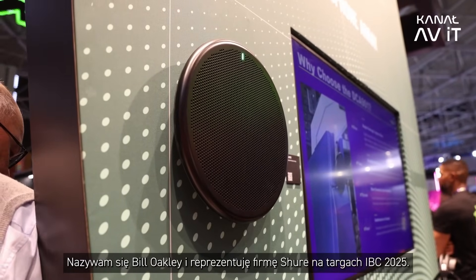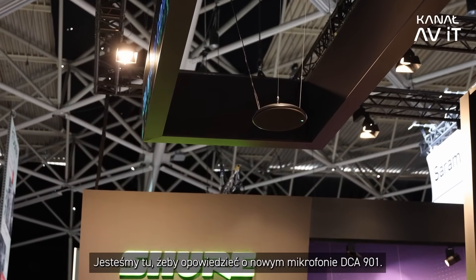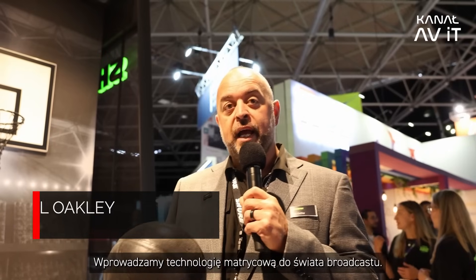My name is Bill Oakley, here at Shure Incorporated at IBC 2025. We're here to talk about the new DCA-901. We're bringing array technology into the broadcast space — this is the first array tailored for broadcast capture.